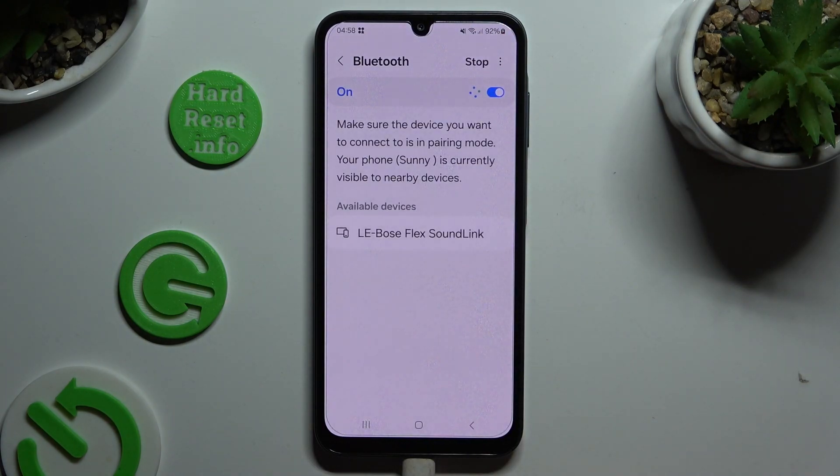Now just wait for available devices to show up, and when they do, click on the one that you wish to connect to.